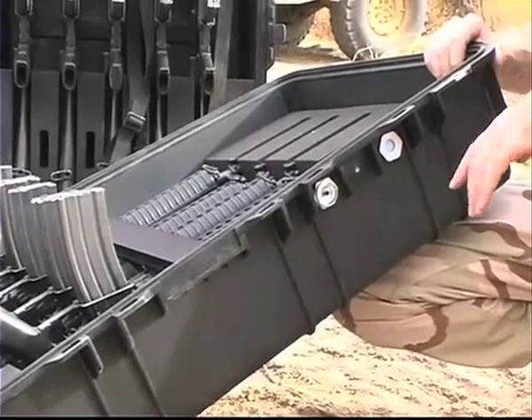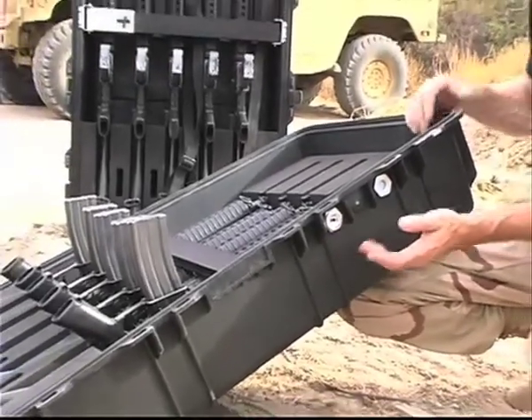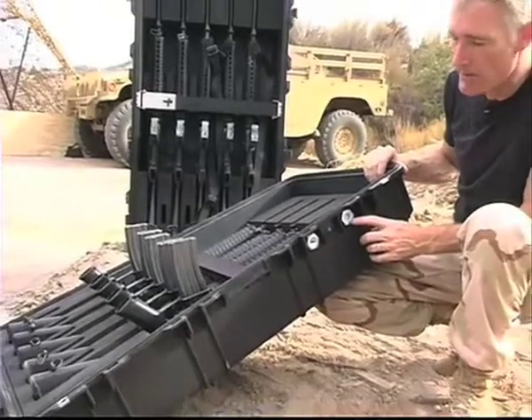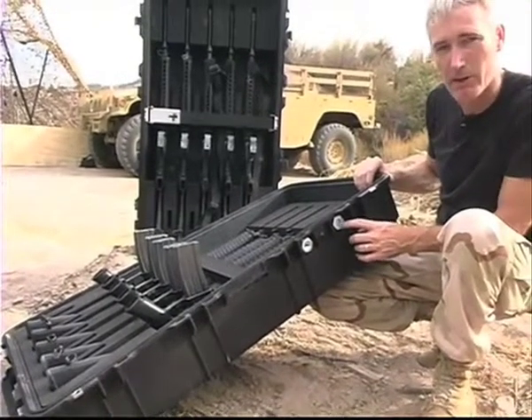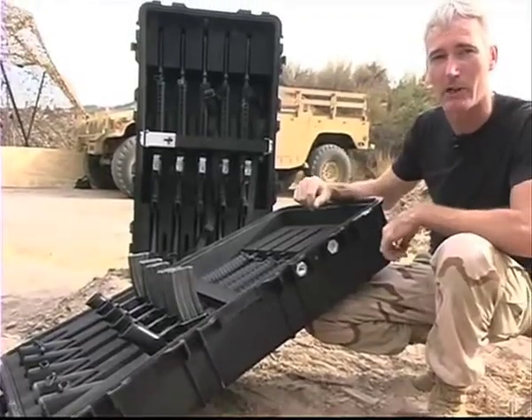A couple of the features of the 1780 weapons case include a manual purge valve that allows you to equalize the pressure inside and outside the case. There's also a humidity indicator. When this card turns pink it means that the humidity is above 40% inside the case and it's time to drop in some desiccant gels.